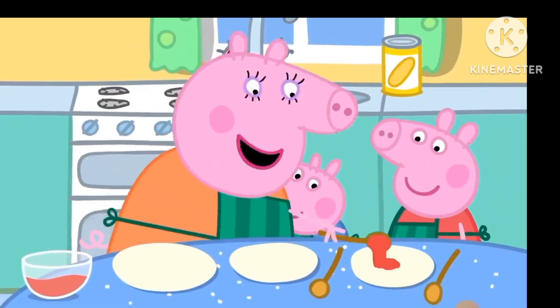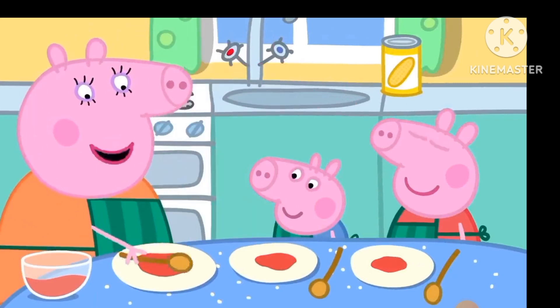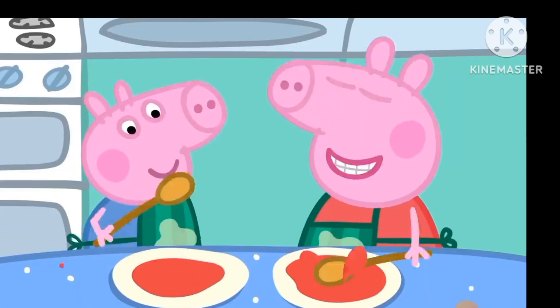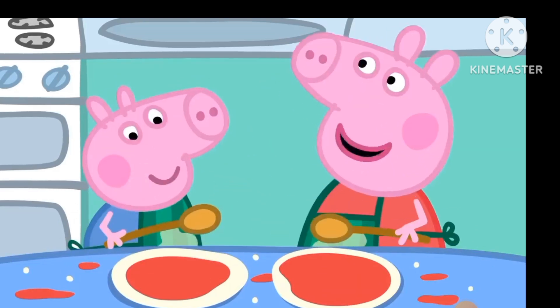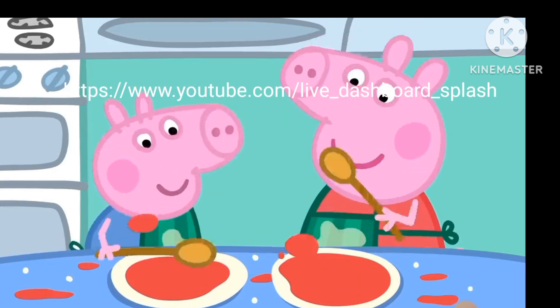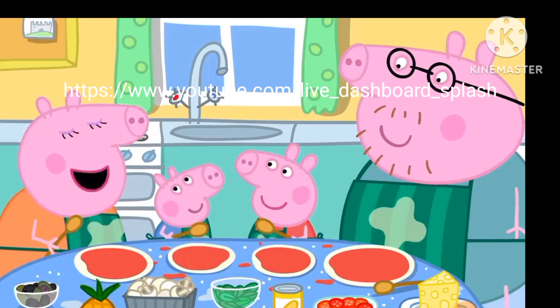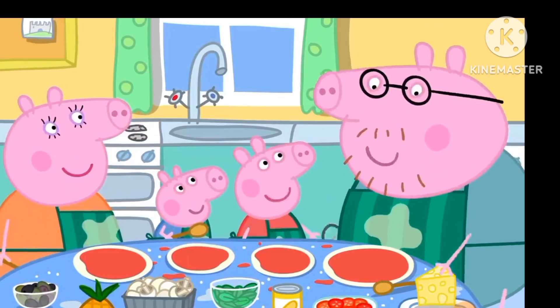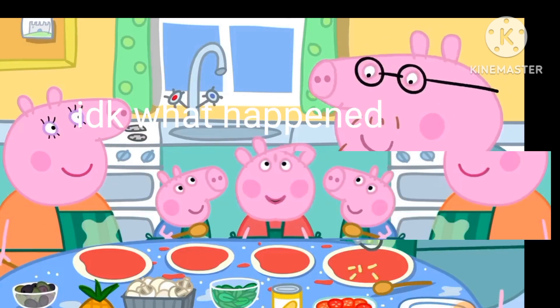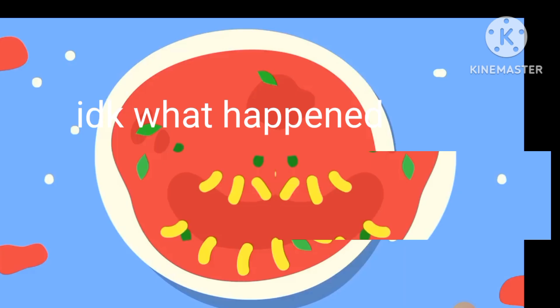Peppa, George, please smooth the tomato over the pizzas. I like making pizza. It's lovely and messy. Good, that's enough smoothing and splashing. Now for the cheese. Remember, Daddy, we're making funny faces. Of course, I'll use...